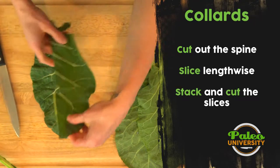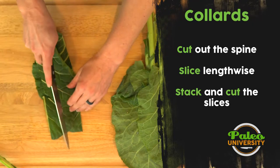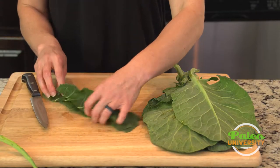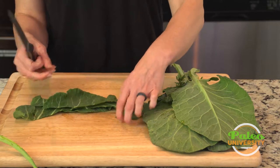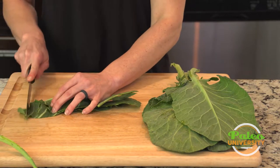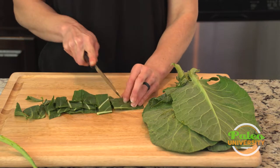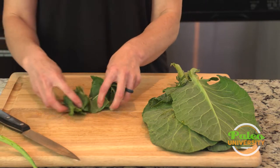Cut all the way through the top, lay it on top of itself, cut again, lay it on top of itself. And then just cut down into my rough pieces. It's pretty simple for the cutting for that one.